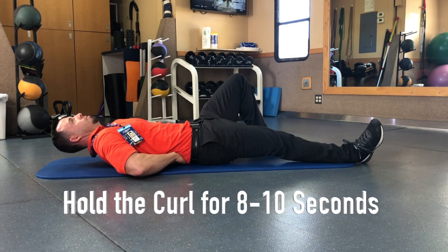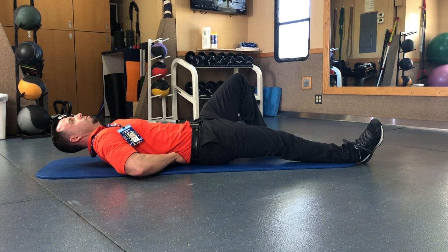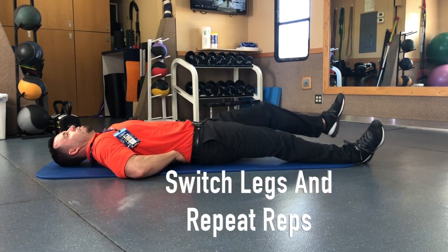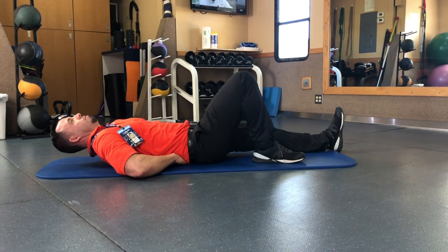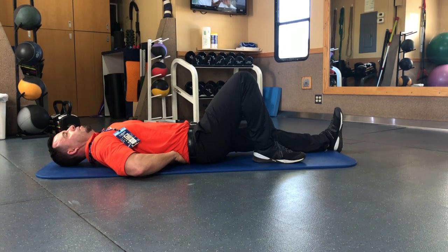You just barely have to get those shoulders up off the floor — you don't have to bring it up too high. It's the same amount of reps with each leg up and each leg straight.